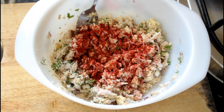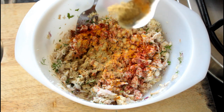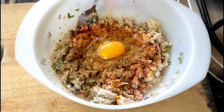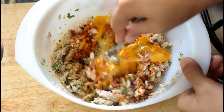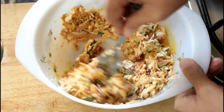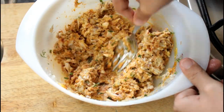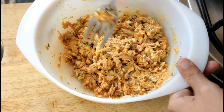Now add some red chili powder, some turmeric, some coriander powder, some cumin powder, and then crack in two whole eggs. Give it all a good mix — beat it, stir it. Once that's done, our fish mixture is ready.